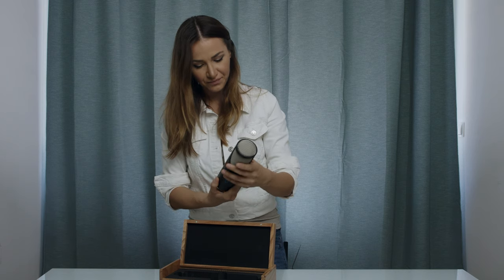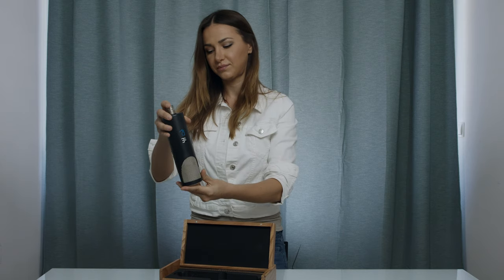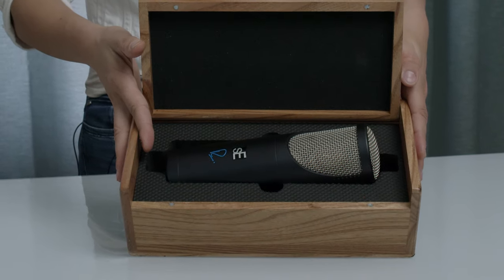It's quite heavy, but it looks proper. It looks like a proper microphone — and it is a proper microphone.